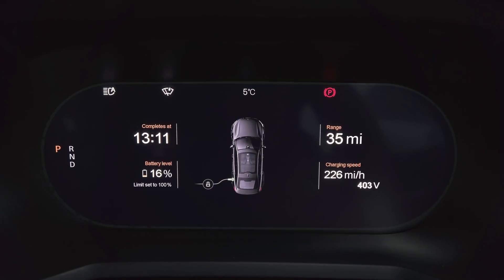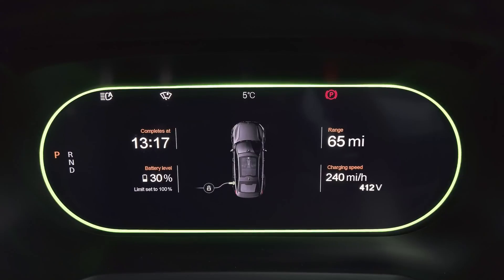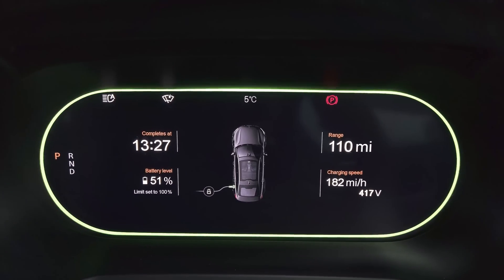At 15%, the display shows 226 miles per hour — divide by 2.6, that's 86.9 kilowatts. We've reached 20% and charging speed has increased to 274 miles per hour — that's 274 divided by 2.6, about 105 kilowatts. Approaching 30%, the display is showing around 240 — divide by 2.6, that's 92 kilowatts. Coming up to 40%, showing 252 — divide by 2.6, that's 97 kilowatts. So we're seeing a nice increase in speed up to around 40 percent.